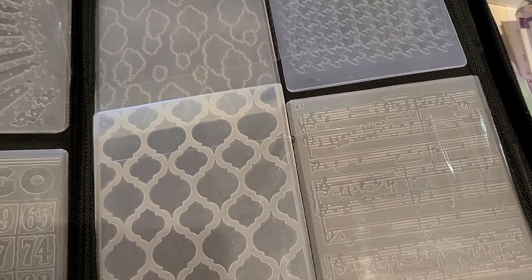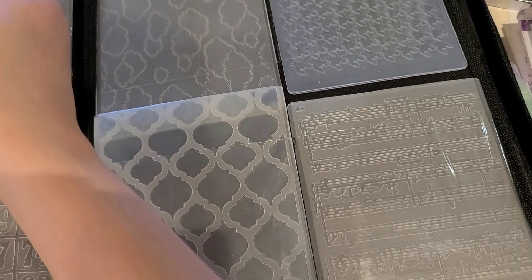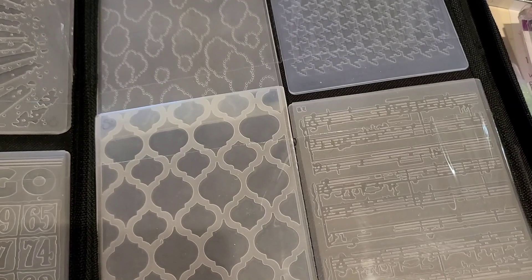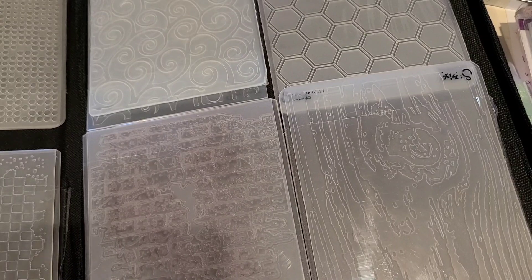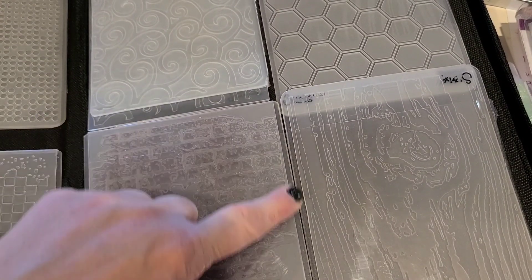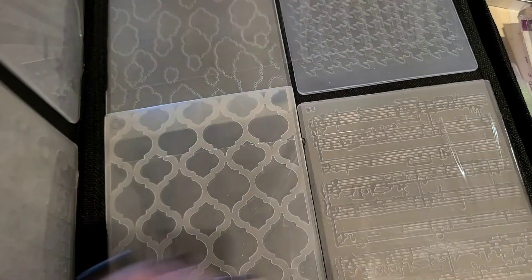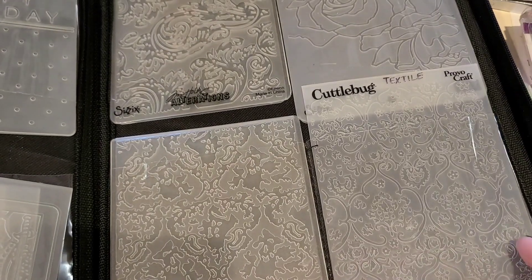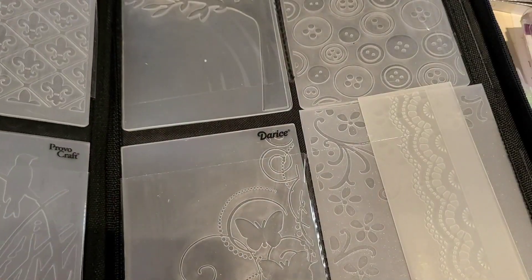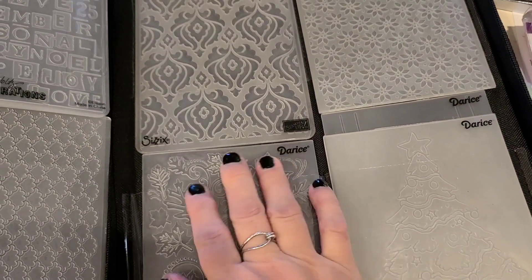It keeps me organized and it even has my small ones by Tim Holtz - just put a couple in a pocket. The only thing I sometimes run into is that it's sewn down the middle and those seams can come apart, so you just have to be mindful of how you handle your folders. But otherwise it's a great way to organize your embossing folders.